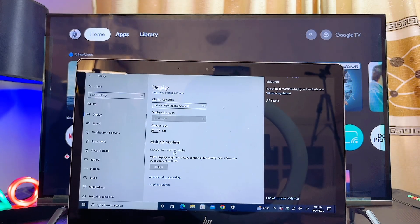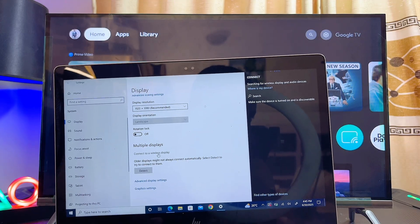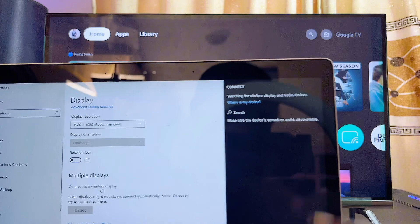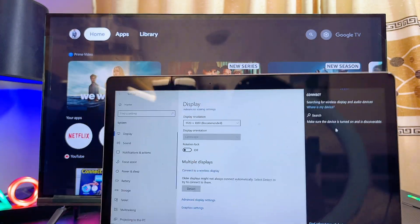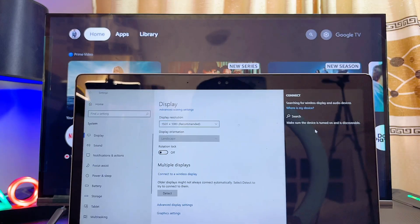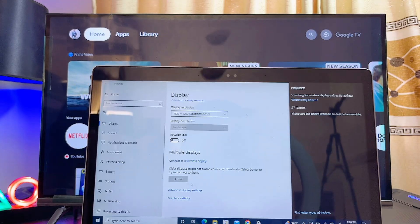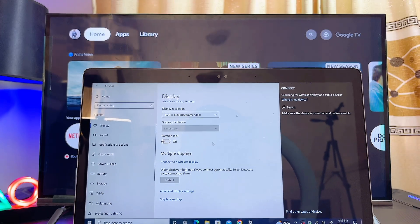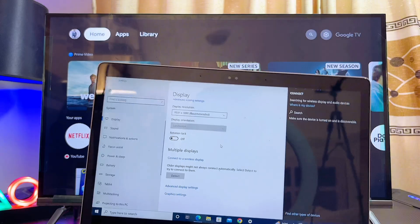Keep in mind that this method does not always work — it works for some TVs and not for others. But if it works for your TV, you should be able to find the name of your TV in the list of devices. You can also use your Skyward TV as a second screen by selecting the option to set it as an extended display.